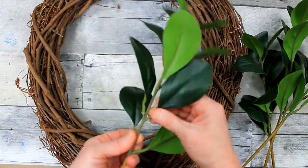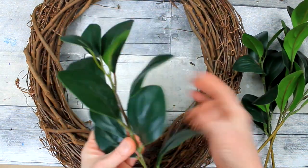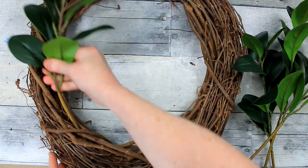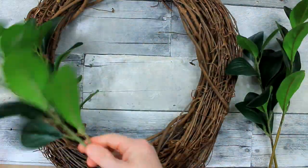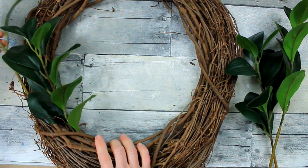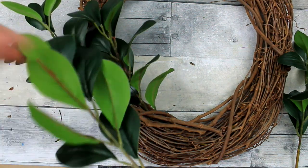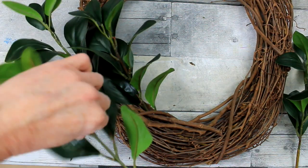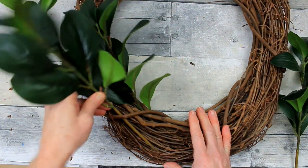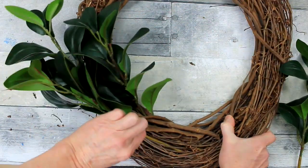With my thrifted wreath that I've had forever and repurposed several times — you guys have got to do that. You really can save a ton of money if you just repurpose your items from season to season. You'll see me not using very much glue, mainly just putting these pieces into the wreath. That's the good thing about these vine wreaths too — they really hold on to your stems. If you're putting it outside where you get a lot of wind, consider using some wire to hold things down, but it can still be removed and you can use your wreath again.